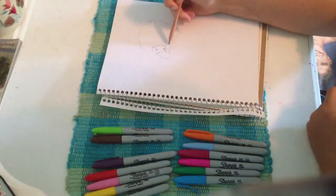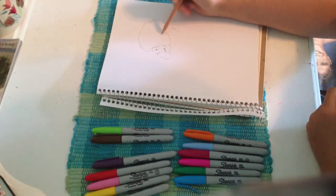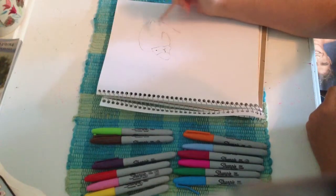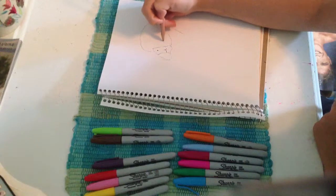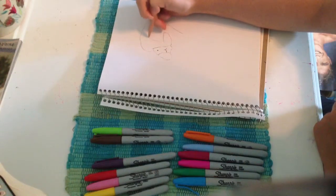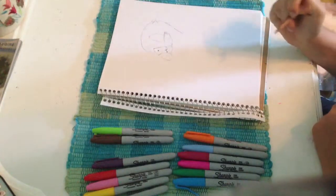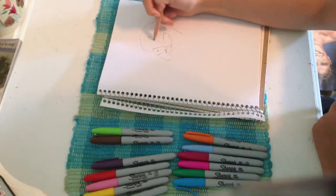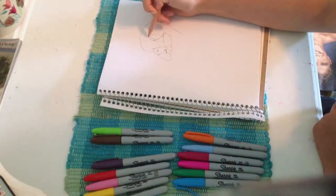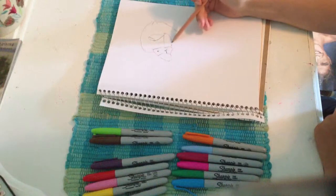Alright. Now you need to come in like this to make a little cheekbone. And now you'll have to draw the eye that Mayu drew — like this. But I changed the eye, I just go like that and then bring it down. She does the side, so you can watch her video too.